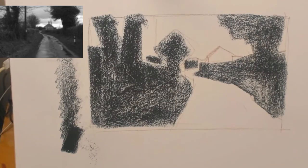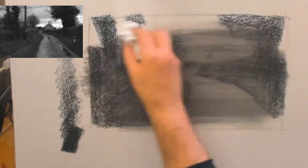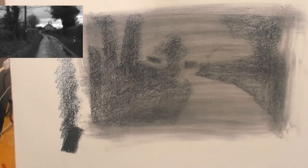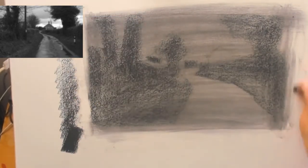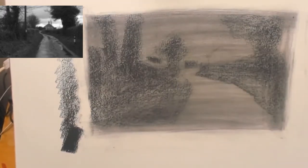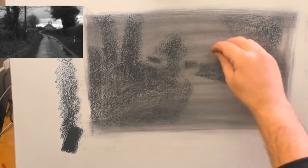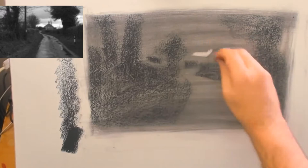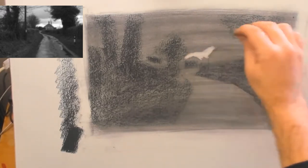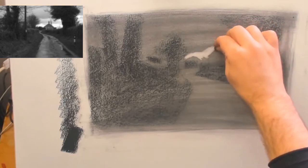The thing with compressed charcoal is when you lay it down like that it's very hard to erase. Here I'm wiping it across — what that does is give me effectively a mid value. So I've created my darks and laid in a mid value. I'm really thinking initially in something like three tones: dark, mid value, and light — not ten tones.